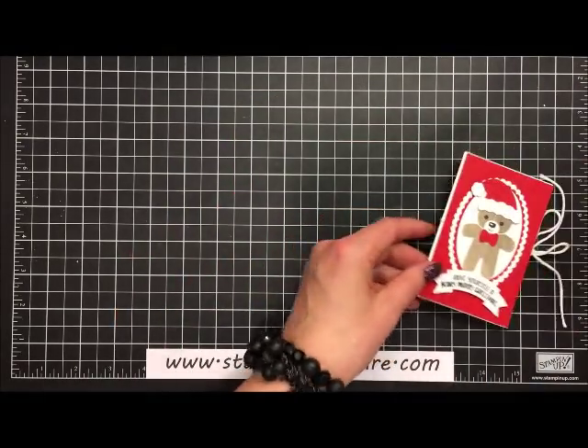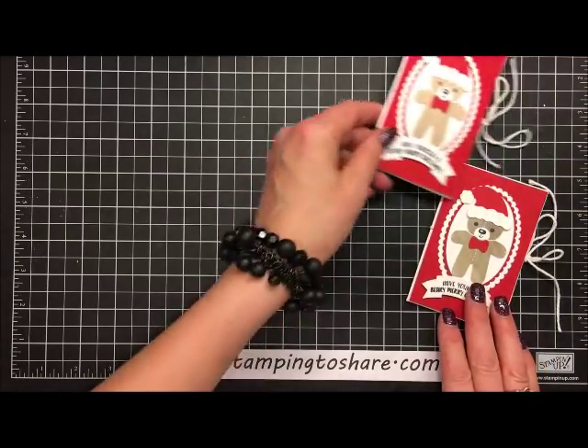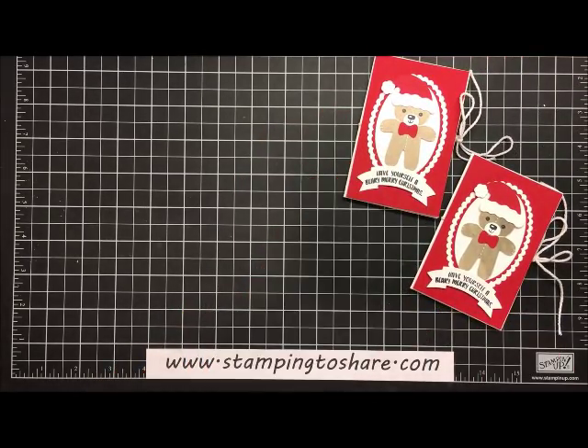I hope you've enjoyed this tutorial showing you how to make these sweet gift cards. Here's the card I just made, and here's the one I had done in advance. Thank you so much for stopping by Stamping to Share — I truly appreciate you. If you're interested in placing a Stampin' Up! product order, see my blog at www.stampintoshare.com where I have links to my online store. Have a great day and Merry Christmas, bye bye!